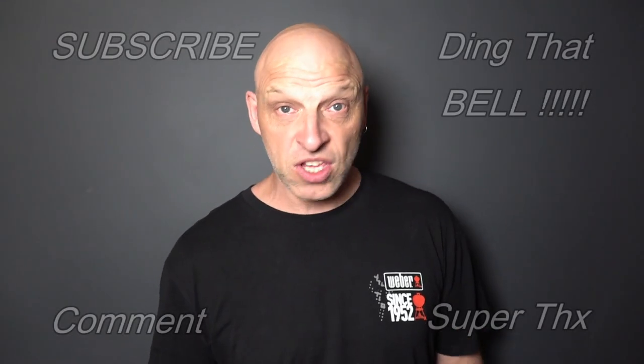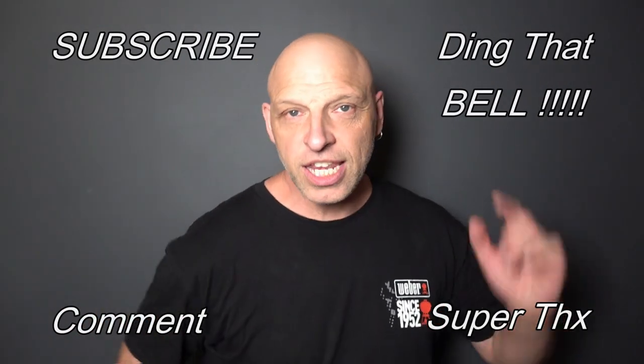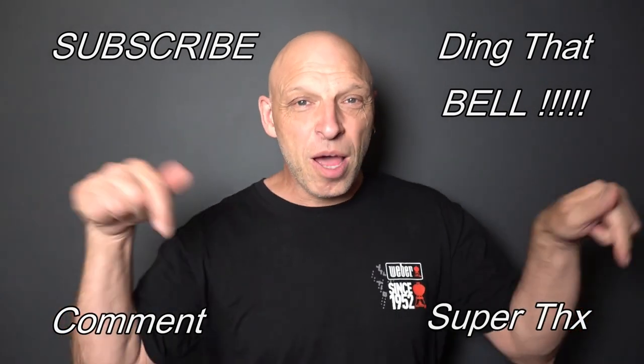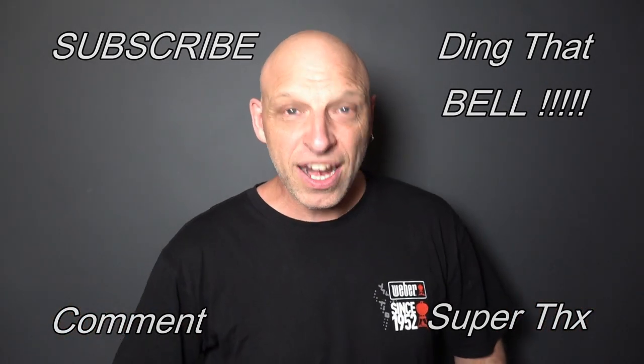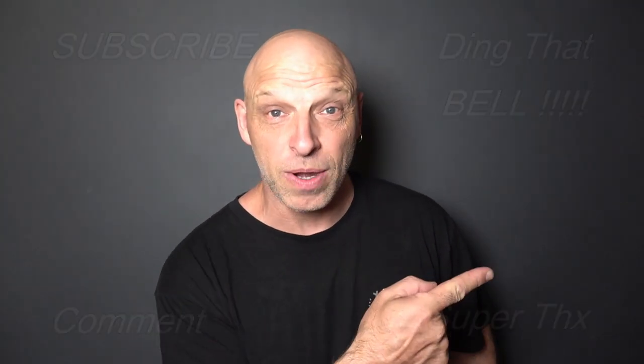For those who are new to the channel, if you're getting value from this content, show your support by hitting that subscribe button - it's absolutely free. Ring that bell for notifications so you don't miss any upcoming episodes. Give us a big thumbs up and comment down below - I will reply and if I like your comment, I'll pin it to the video. We'll cut to any bloopers and I'll catch you in the next one.